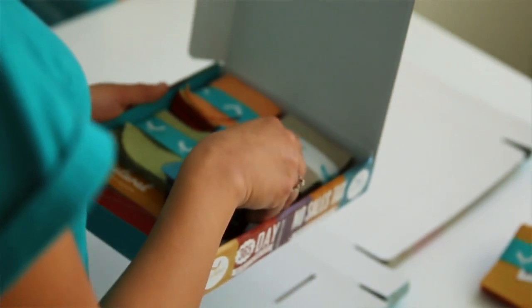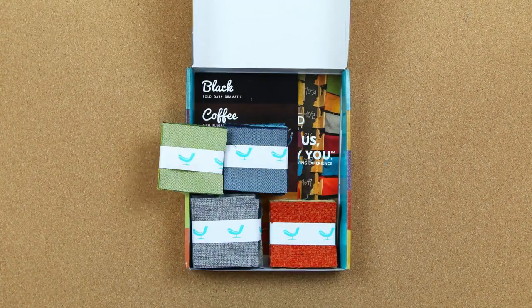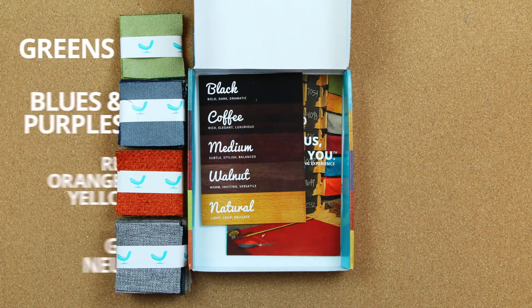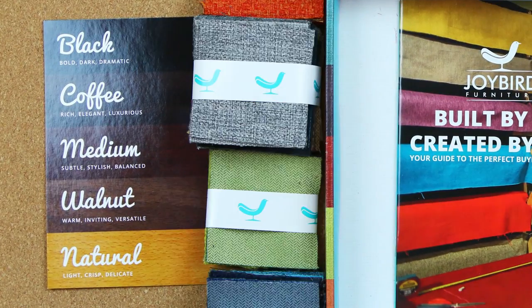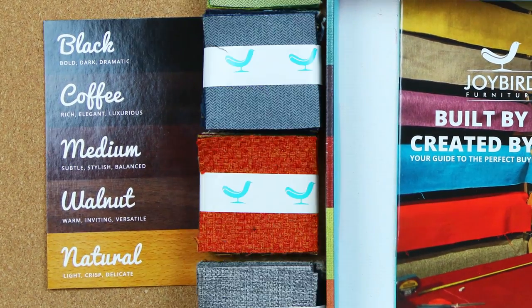When you request a swatch kit, you'll be able to select a family of colors that you think will fit best inside your home. In your kit, you're going to get samples of the color family that you selected in all the different textures that we offer, along with a card with all of our wood finish options that you can hold up and compare with all of our fabrics.